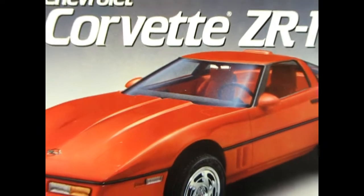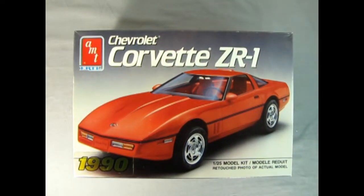Today we're going all the way back in time as we check out this 1990 Corvette ZR1 from AMT Ertl. This model kit originally came out in 1989, but AMT Ertl stuck a nice sticker on there.